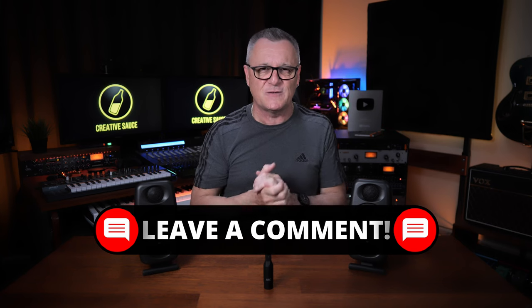Thank you so much for joining me today. I really hope to see you in the next video.